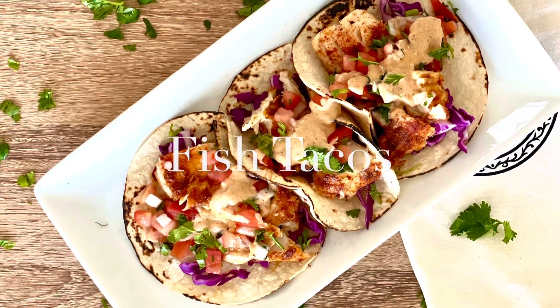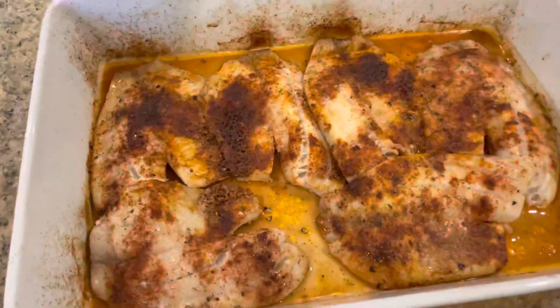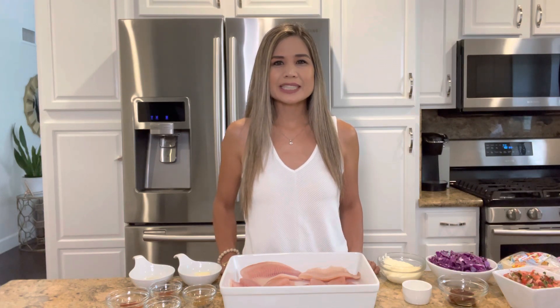Hey guys, today I'm gonna show you how to make my favorite fish tacos. I made these fish tacos over the weekend and they were such a hit — I received so many compliments. They're super easy and made with fresh ingredients and drizzled with the most delicious chipotle sauce. So let's get started.